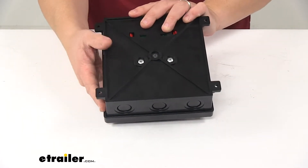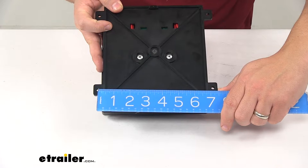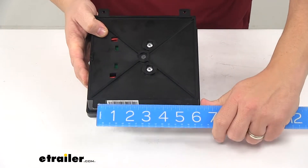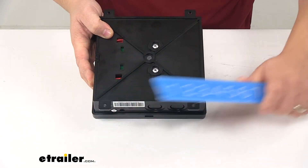The mount holes on the unit are separated on center by about seven and one eighth inches in one direction, and going the other direction we have a mount hole separation of about five and a half inches.